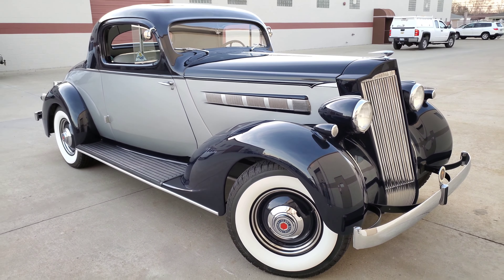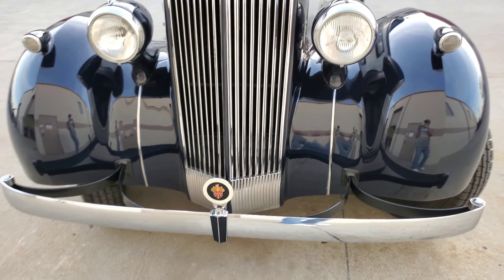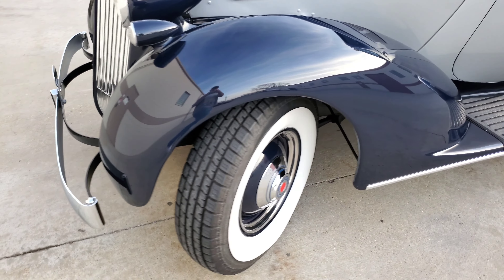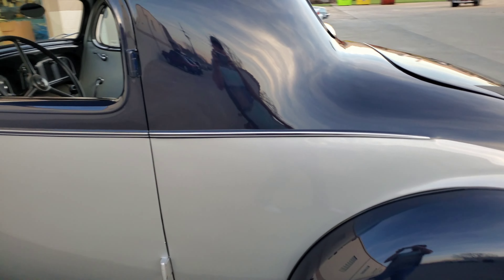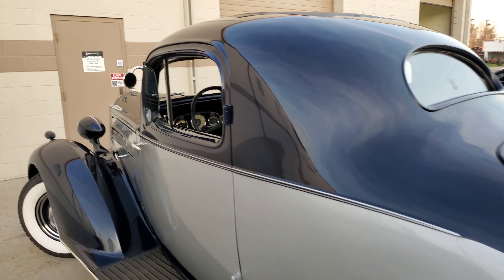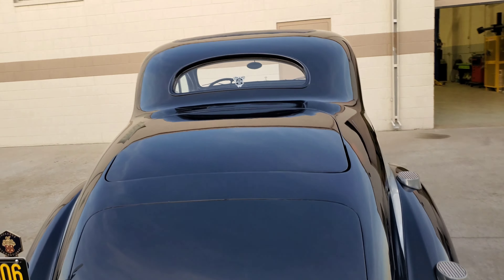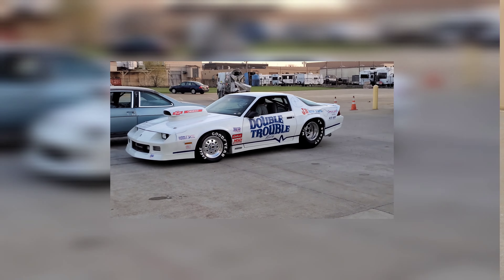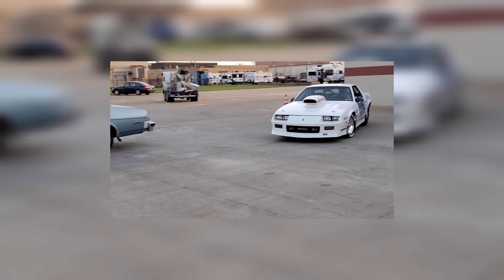I go out in the lot and there is a beautiful Packard. I'll just go around it and let you guys enjoy it for a little bit. This other double trouble car, the Camaro, is just going into the garage, so we'll check that out.